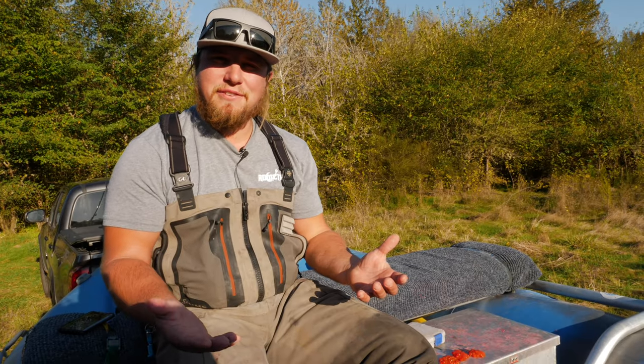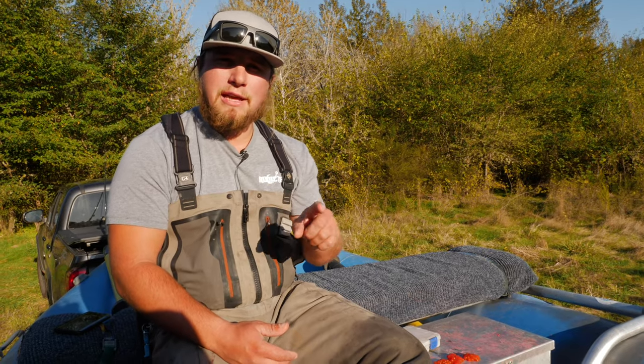Hey all you addicts out there, welcome back to another Addicted Fishing tutorial. My name is Jordan Koenigge, and if you guys are new to this channel, be sure to go down here and hit that subscribe button and hit that little bell notification. We're Addicted Fishing — we have all kinds of educational, inspirational, and entertainment content from us fishing all over the world.